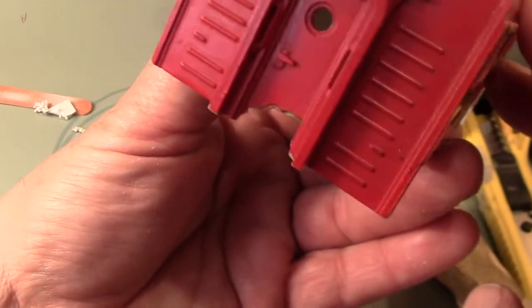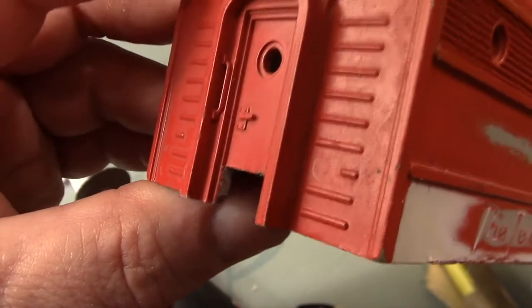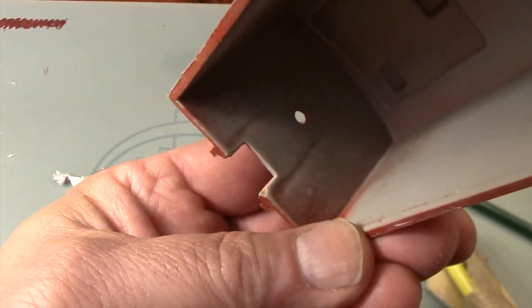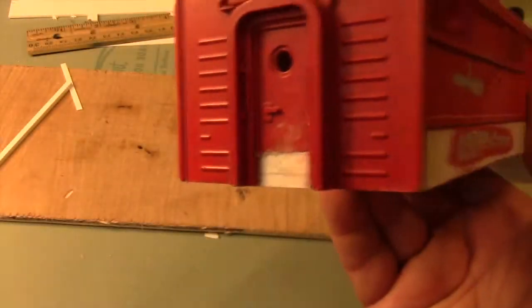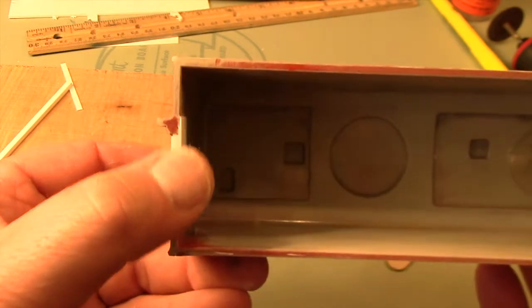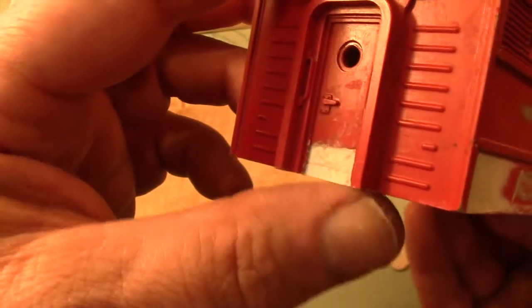The rotary tool and a narrow nail sanding board made it possible to patch the broken area with more sheet plastic. Now that the opening is square, a patch piece is easy to cut. A little bit of modeling putty, some time for it to dry, and then a final sanding before priming the exposed or unpainted plastic.